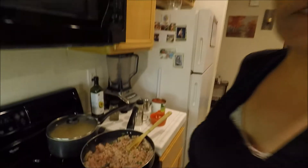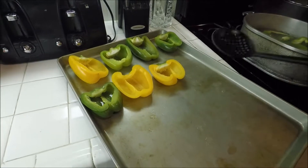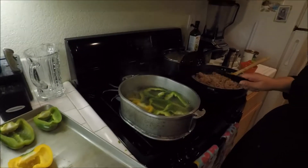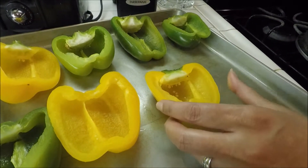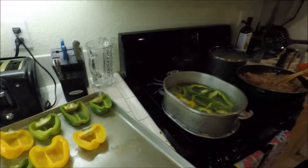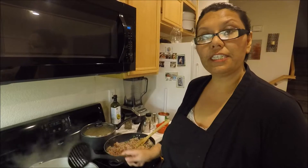Once your bell peppers are done, you're going to want to put them on a baking tray and make sure you take out all of the water. The purpose of parboiling is so you won't have to cook them in the oven for an hour for them to get tender. See how nice and tender they already are. They'll just char a bit more when you put in the meat.